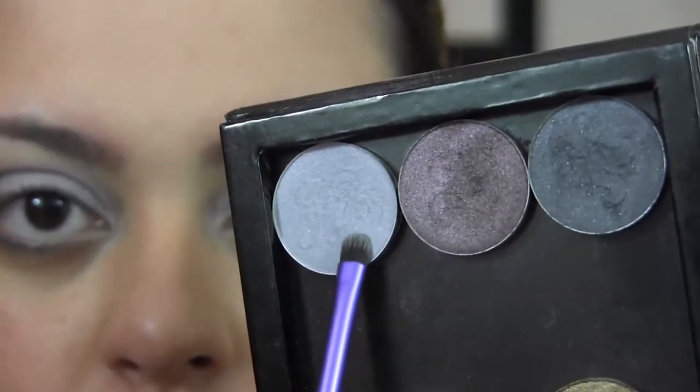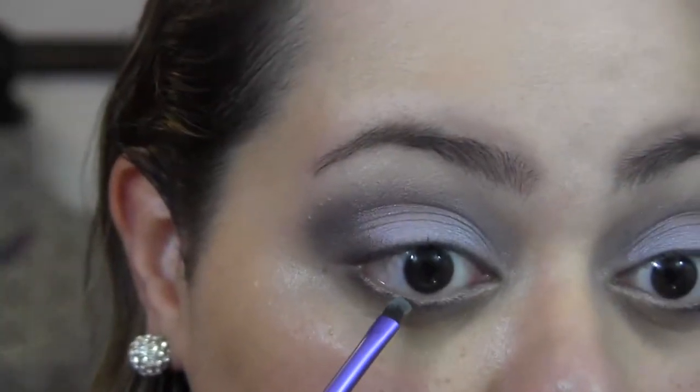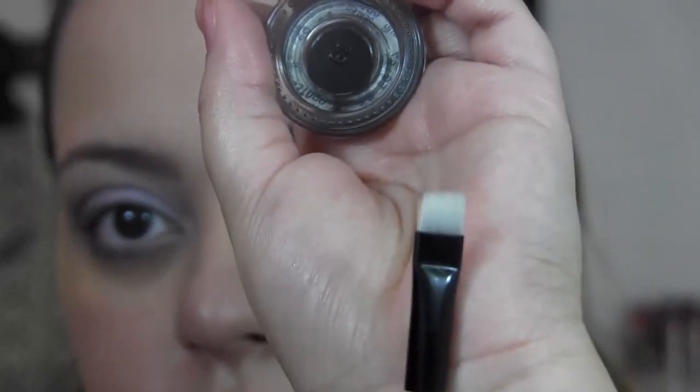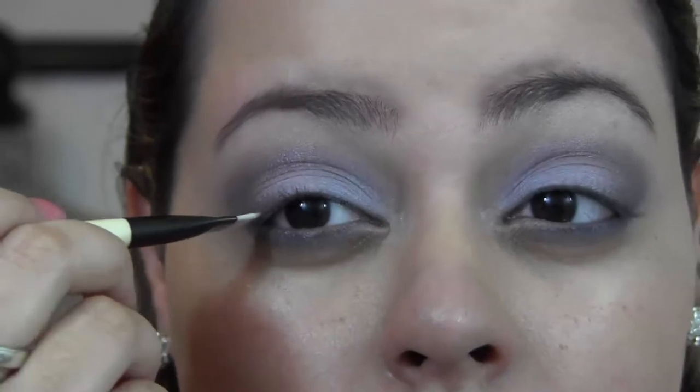I'm going to mix Lilac Reef Caruso and Trumpeter Coal and add this color to my lower lash line. Next, I want to create a very soft black line right where my lash line is. I'm taking the Wet n Wild Fergie cream liner in Little Black Dress and an Essence of Beauty flat liner brush, and just tapping the black cream liner right where my lash line is.